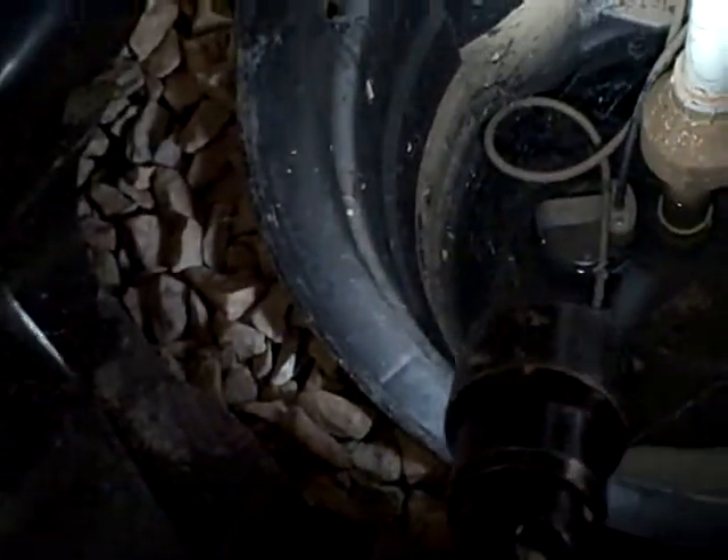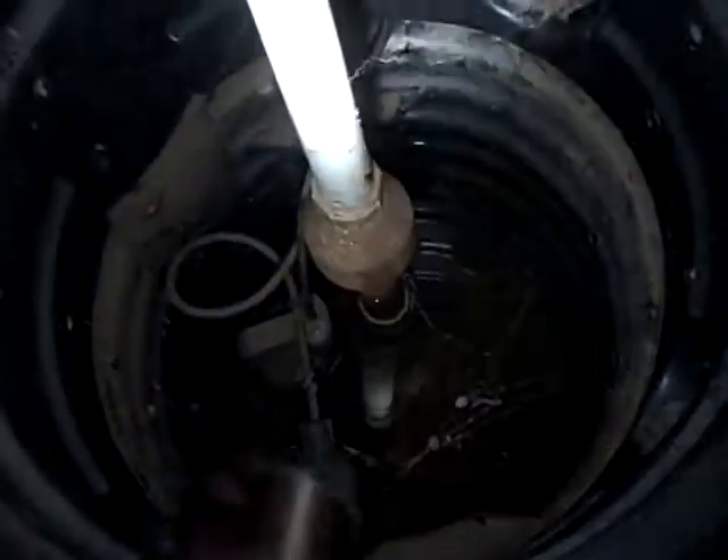Hello, this is Preston Sandler with Home Inspection Carolina. Today I'm under a house and we're looking at a sump pump. I want to show you how this works.